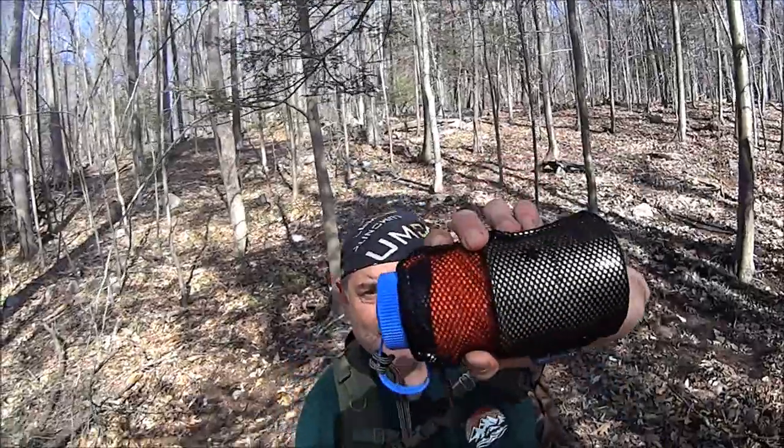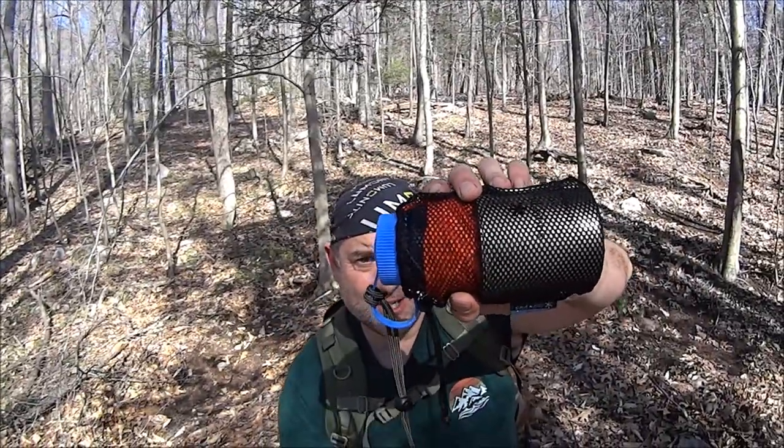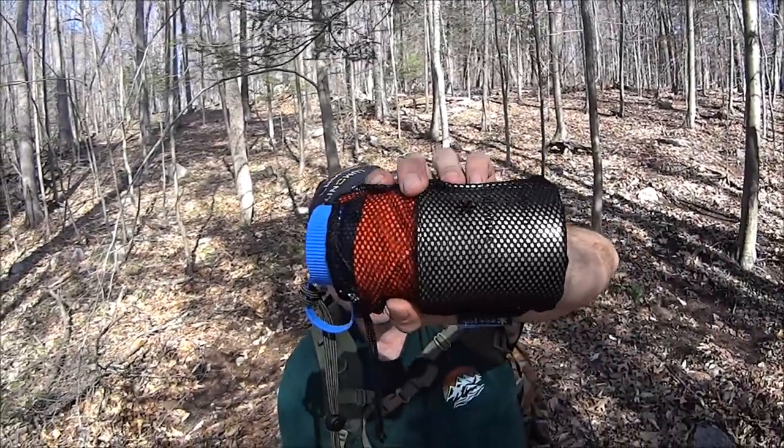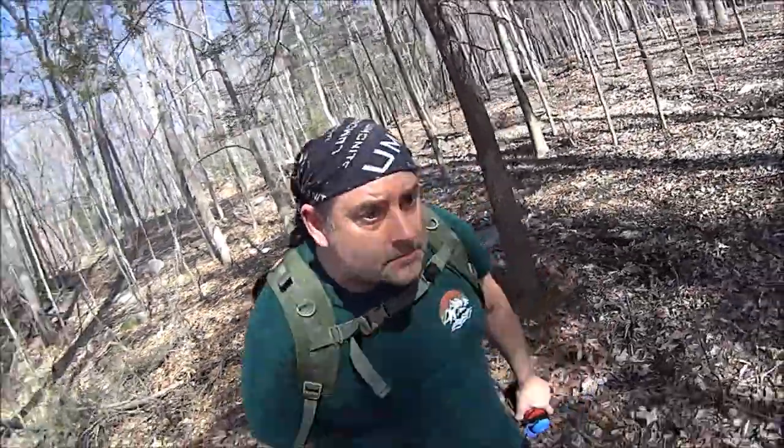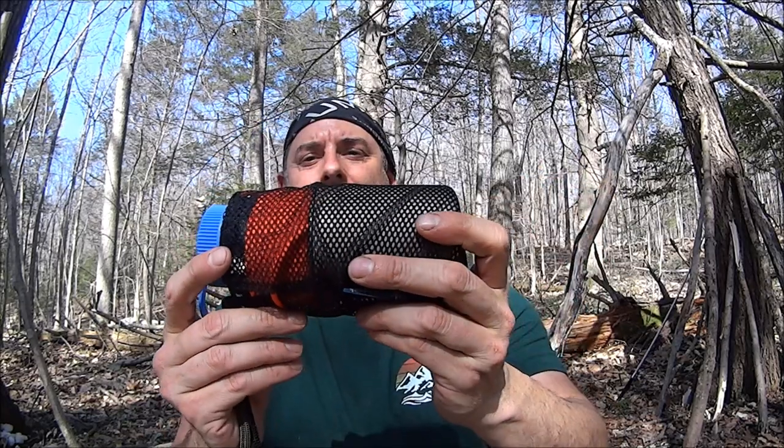Hey everybody, it's the Walker. So what are we doing today? Let's talk about the Nalgene Hobo Reel PSK. Here it is. Let's check it out.